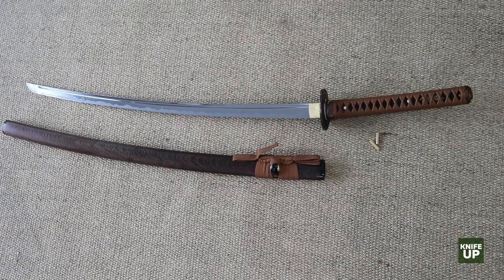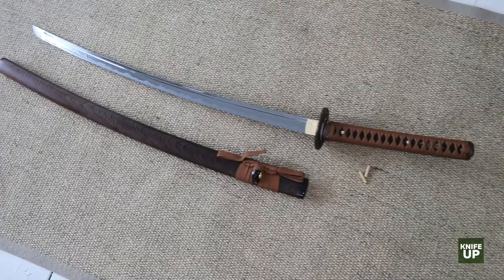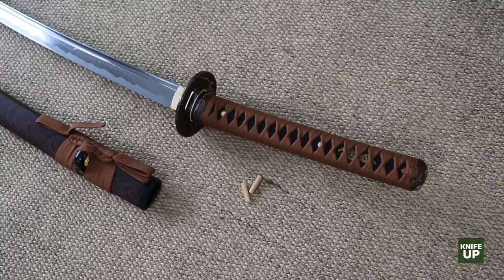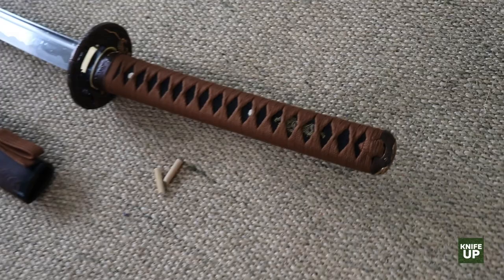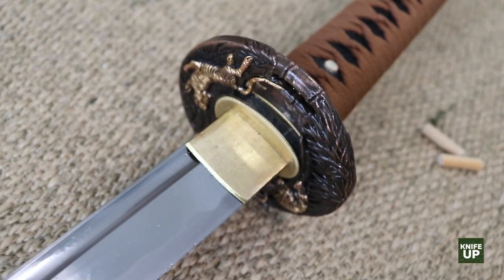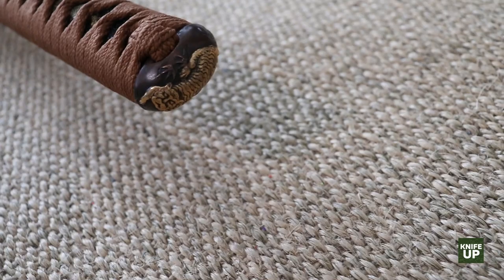Here is the katana on the floor in my little office studio. Just for those who might not know: pretty much all the parts on a katana have Japanese names. The handguard is not a handguard — it's a Tsuba. I'm probably going to butcher some of these names, but I'll do my best. The Tsuba was one of my options, and it has a tiger theme to it. The Fuchi and Kashira are the end caps on each end of the handle — they also have a tiger theme.